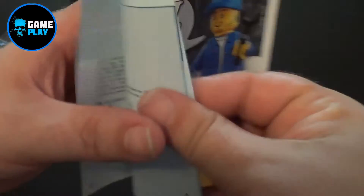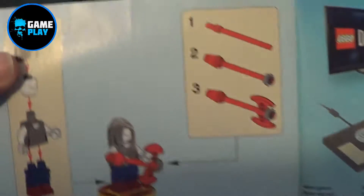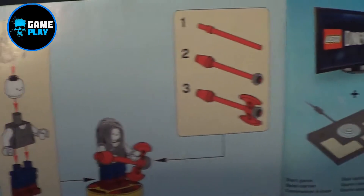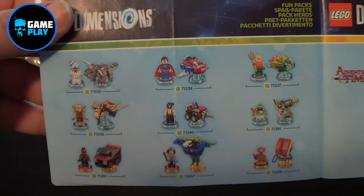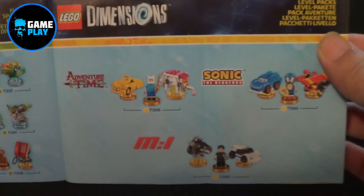There we go. As normal with the Fun Packs or the Adventure Packs, you get a little mini instruction manual. It shows you how to make the minifig and how to chuck it onto the base plate, and it gives you instructions on how to make the vehicle — in this case the Lunatic Amp. There are also advertisements for all the Fun Packs, Team Packs, Level Packs, and Story Packs that are available, plus all the parts included in the pack.